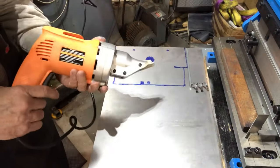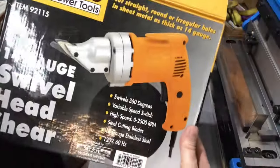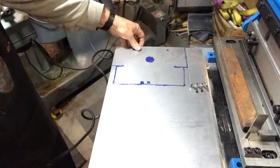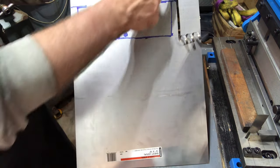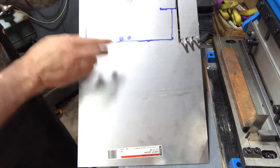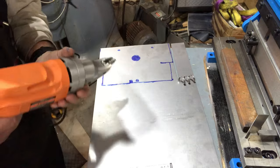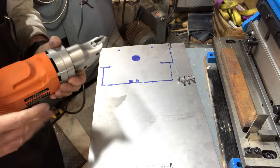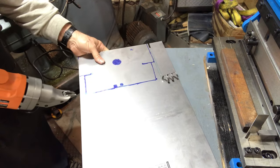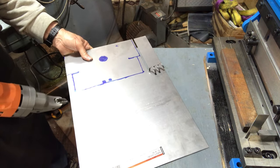Getting ready to use the 14-gauge swivel head shears. As you can see on this first cut, it does leave a wide gap, so you want to mark your cut line and then put one of the teeth alongside of that. If you have headphones on, be careful because the noise is going to be loud. Also be extremely careful with sheet metal in general because it can cut you very easily.